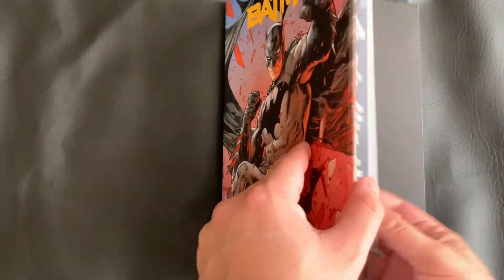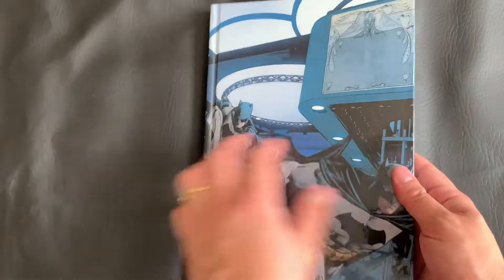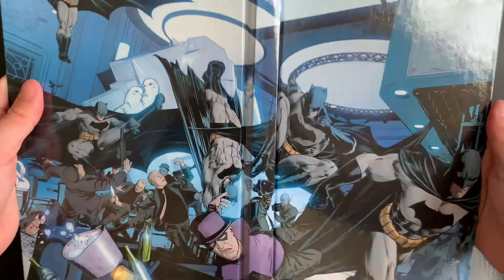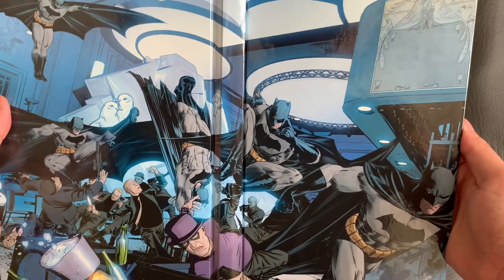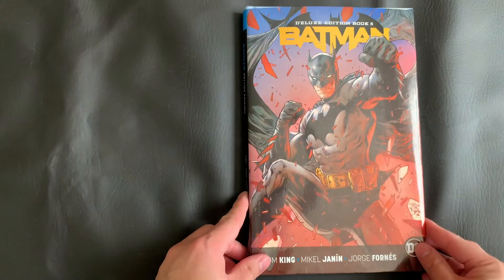And now let's go ahead and take a look under the dust jacket. All of these Rebirth Deluxe Editions have some beautiful under-the-dust-jacket artwork, and this is no different. Take a look at that — wow. I'll go ahead and see if I can open it up so you can get a better view there. Just some beautiful artwork once again.